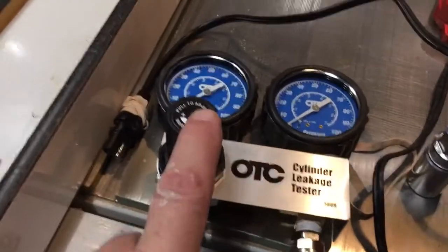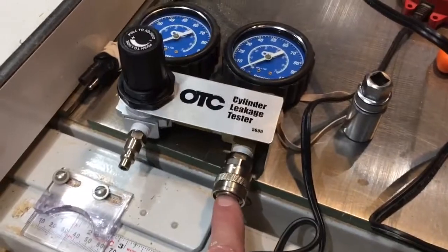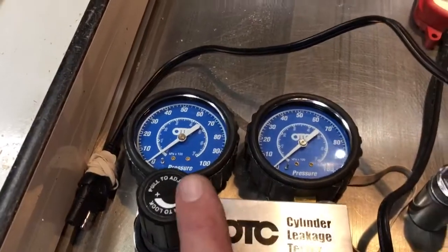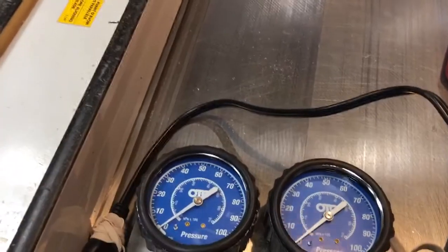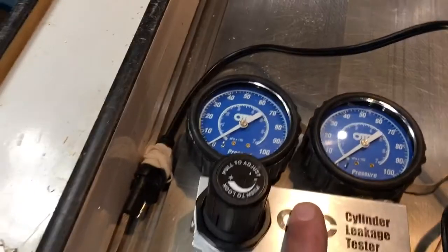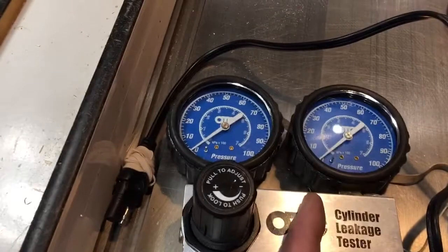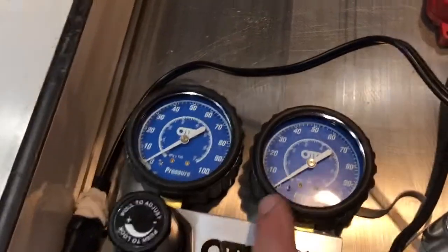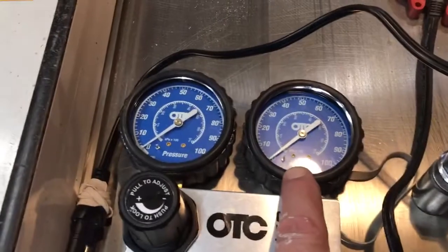The air comes in from the compressor and goes to the cylinder head through the spark plug hole. You start with the regulator at zero, then if you have enough air pressure, turn in the regulator so this needle goes to 100. Then you read the leak down on the other gauge. In between the two there's a sort of aircraft-standard one millimeter orifice that acts as a flow restrictor, allowing air to flow from one side to the other.